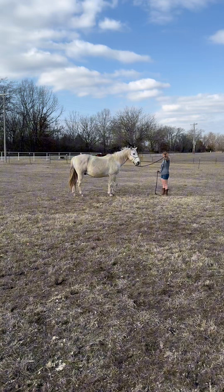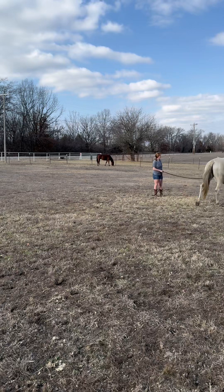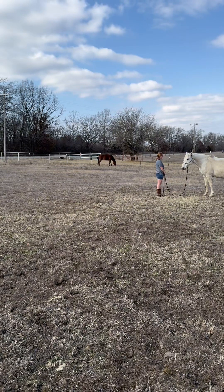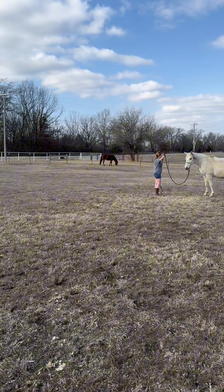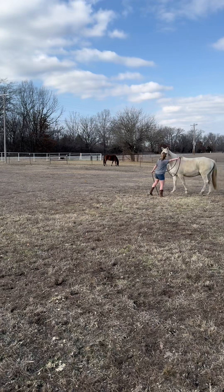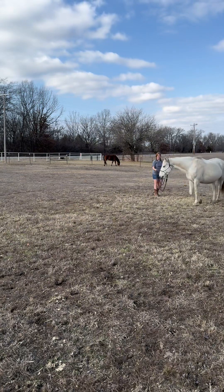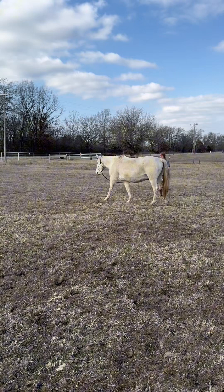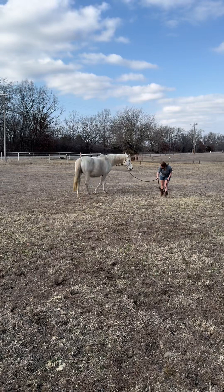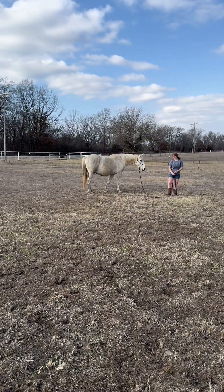We're now moving on to lunging — something he gets twitchy about. I wonder if he's never been lunged before me, and if that's the case he does amazing, or if he wasn't treated kindly on the lunge. I just move out then stop, now moving the other way. You can see he thinks about going the wrong way, so I reinforce by pointing and getting in front of that other shoulder to push him out the way I want. It was chill and easy — kindness is pretty much always giveable in horse training. Here I'm asking him to turn those hindquarters and face me.